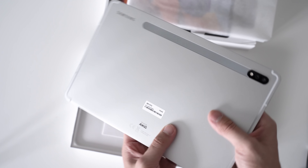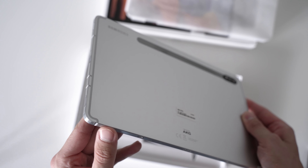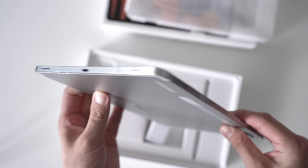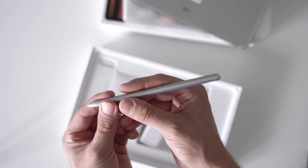Let's start the unboxing of the Samsung Galaxy Tab S7. I got it in Germany where it costs 681 euros. Prices are very similar across the world — sometimes there are slight variations, but it's usually a bit below an iPad Pro or similarly priced to an iPad Pro.